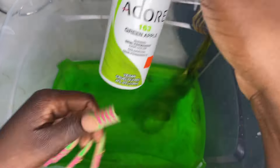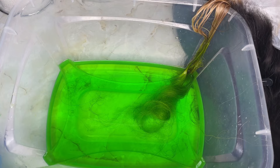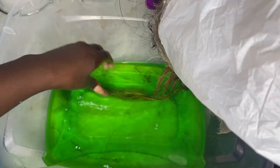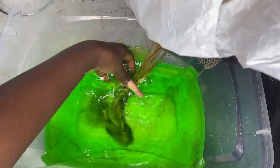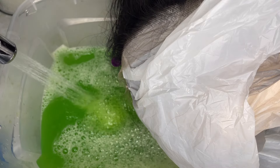I'm doing the watercolor method because that's the easiest way, and I'm using the Adore Green Apple — I absolutely love this color, very pretty and very vibrant. I'm just dipping the hair in and it took to the color really quick. It didn't stain my hands but it definitely stained my nails. I added more water to the bowl to make sure the color gets all the way to the root without having to dip the whole wig.